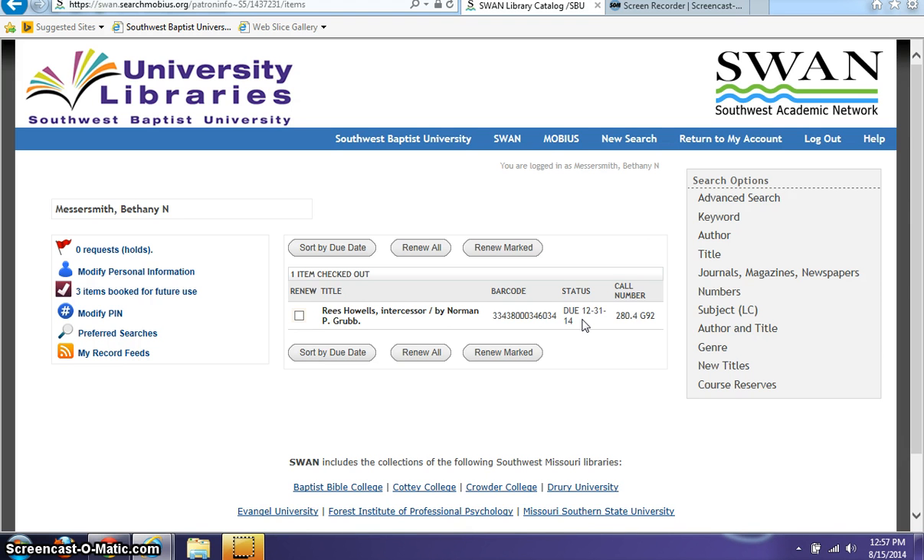So you'll have to return it by the date that it specifies. If you have any additional questions, feel free to contact the University Libraries. We're here to bring the library to you.